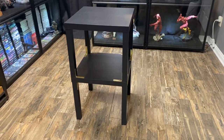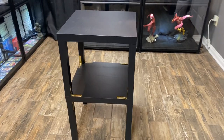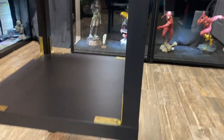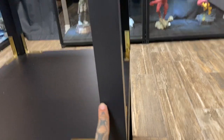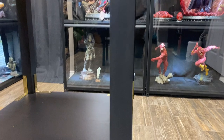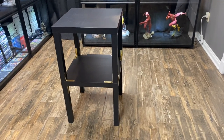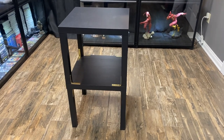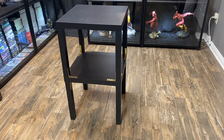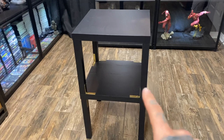Here it is. This is essentially two nightstand tables sold at Walmart — $19 a piece. As you can tell, they attach here, so that's one sitting directly on top of another. IKEA does make these as well, and I've had a few of those, but the IKEA ones were a little flimsier. I figured if I got two of these from Walmart and attached them with these L-brackets here, that would give it some stability.